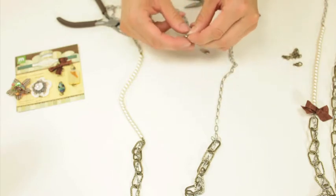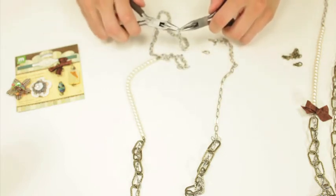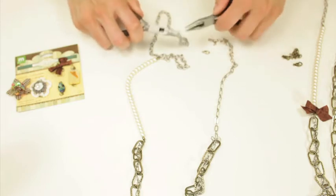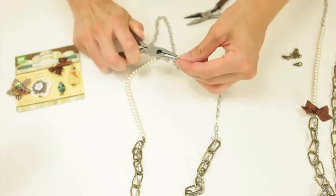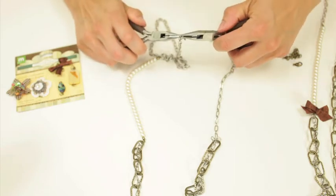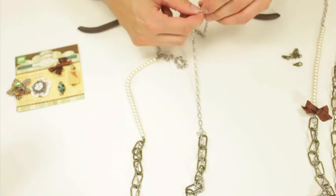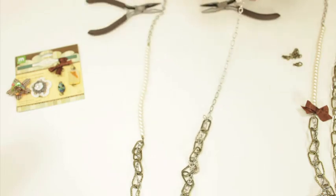You don't even need a jump ring for that — you can just open up the extender part and add your clasp, then combine those two together.